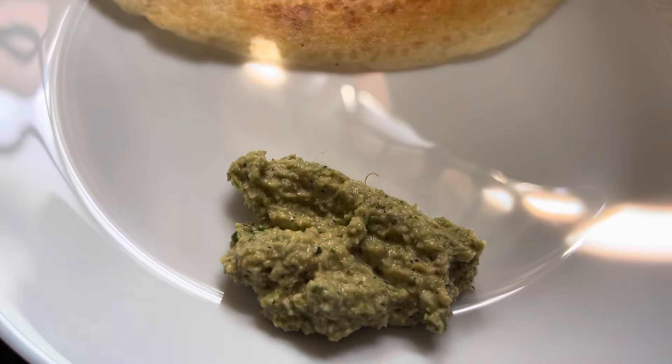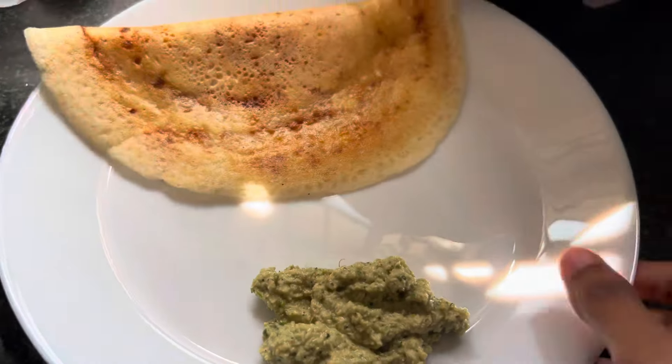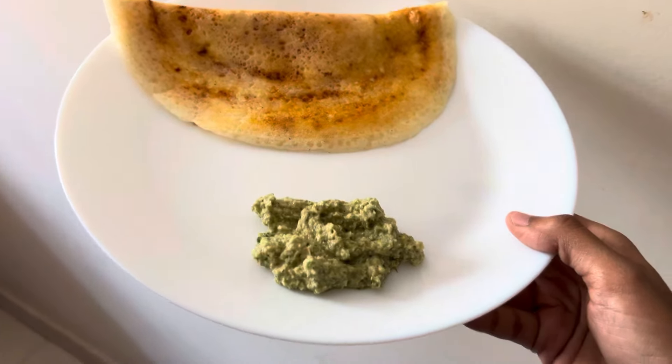There are 4 dishes in there. There are omelettes in there too, so it's quite heavy.